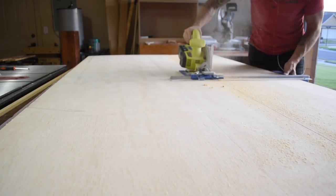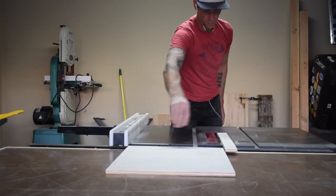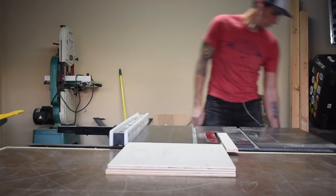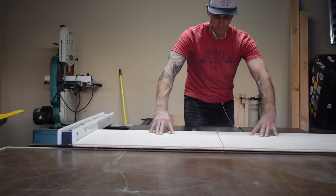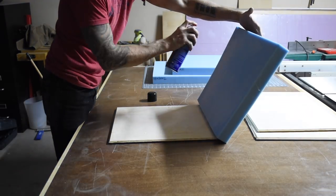Here I am cutting down the half inch plywood that's used for the bottom of each cushion. I first saw this cushion making technique in the Crafted Workshop modern sofa build and I definitely encourage you to check out that video. I'll leave a link down in the description below.